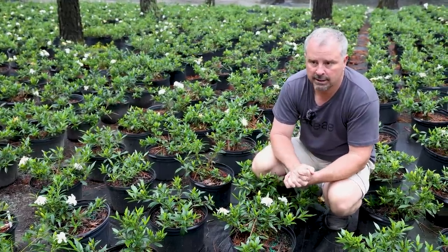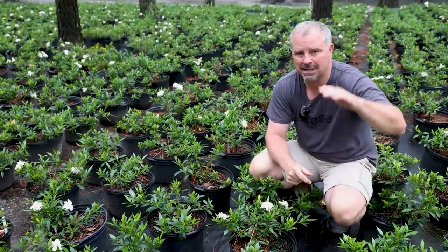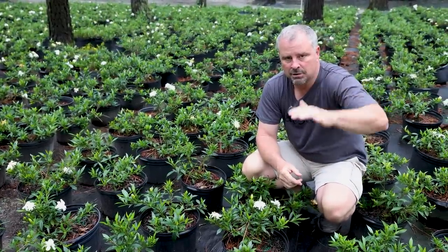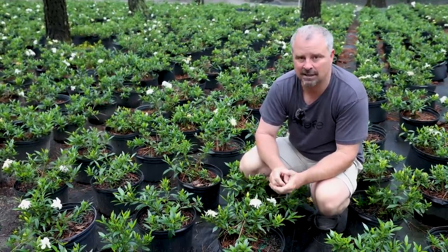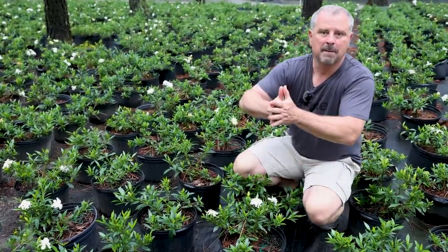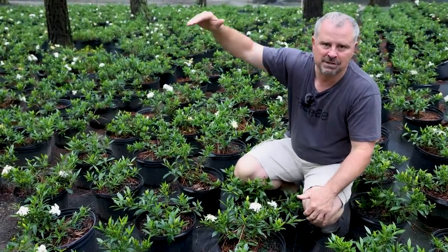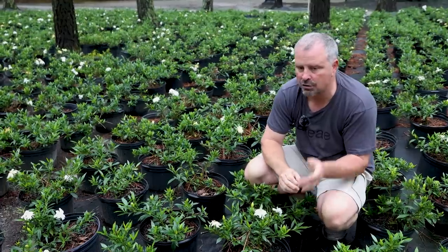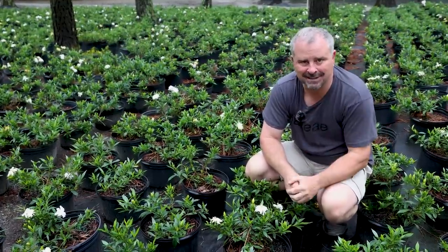All the things we're showing you in this video are great to use under low windows. There are so many houses now built on slab where the windows are lower to the ground, making it harder to find plants that fit under those spaces. Or maybe you have a six-foot-wide bed and need something for the front of it — all the plants in this video are great choices for that in part shade conditions.